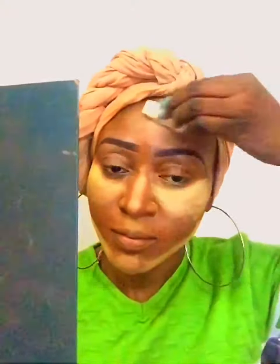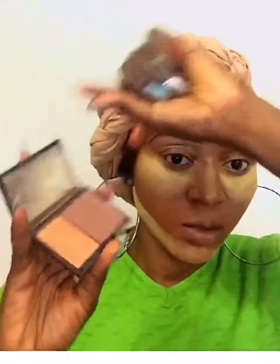The next thing is to set all the highlighted areas down with the Sasha Buttercup setting powder, and I'm doing a little contour using the Sleek contour kit.